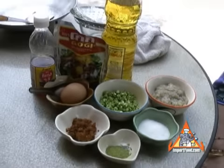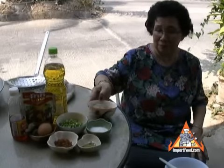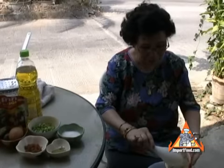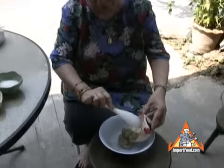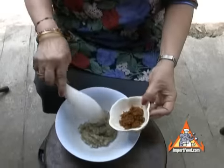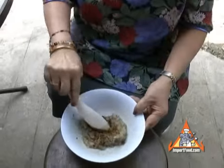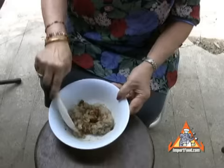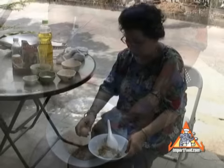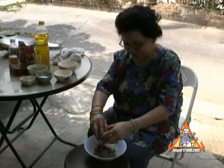Here you see the ingredients used to make fish cakes, or tod man in Thai. It's a classic recipe found all over Thailand and a signature of Thai cuisine. She starts by bashing up some shrimp and adding some curry paste, mixing it all up. As you can see, there's an egg added to the mix.